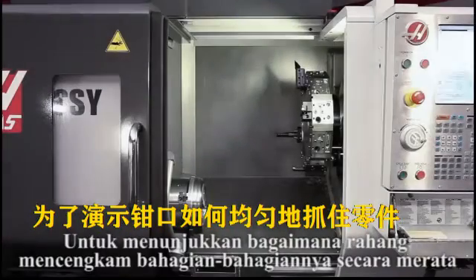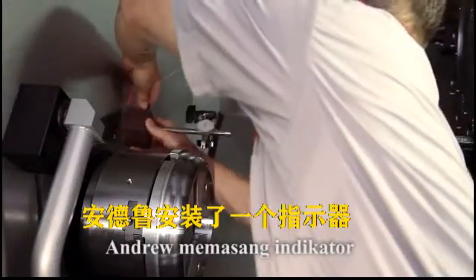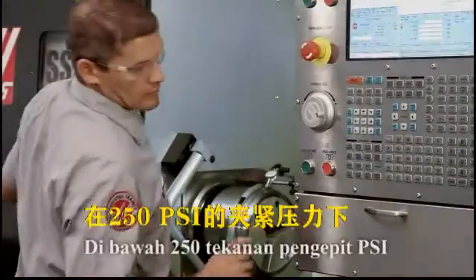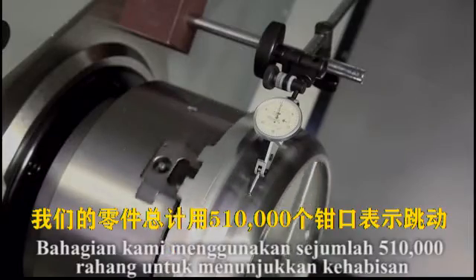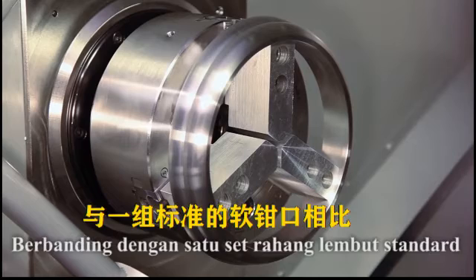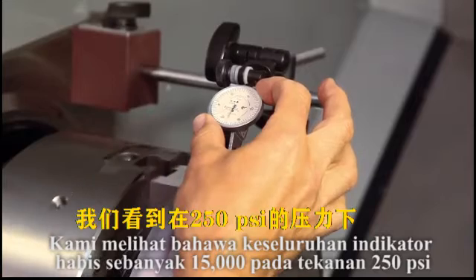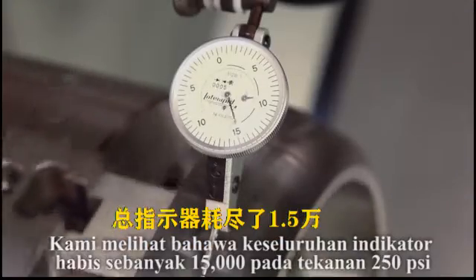To demonstrate how uniformly the pie jaws grip the part, Andrew mounts an indicator to check how much run-out we have with our part gripped in these jaws. At 250 PSI clamp pressure, our part's total indicated run-out using the pie jaws is 5 ten-thousandths. In contrast, with a standard set of soft jaws cut to grip this part, we see a total indicator run-out of 15 thousandths at 250 PSI.